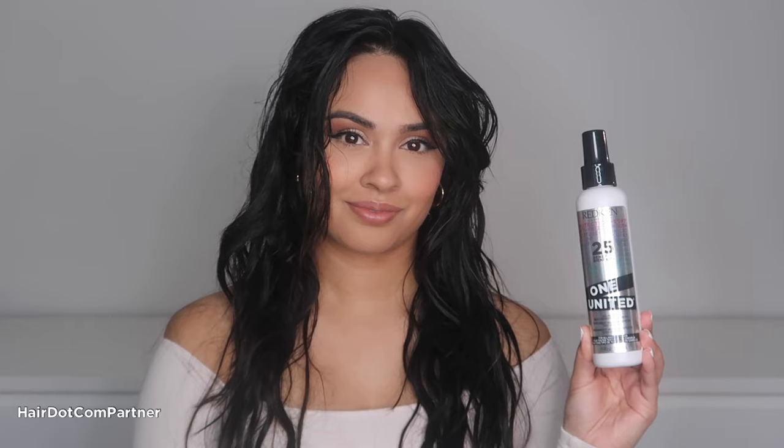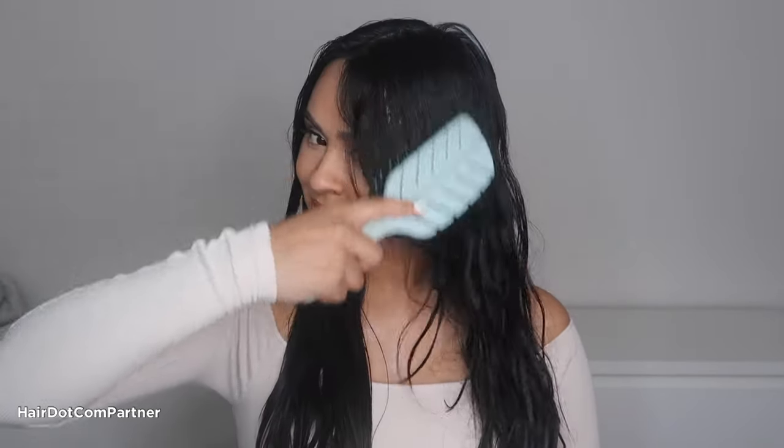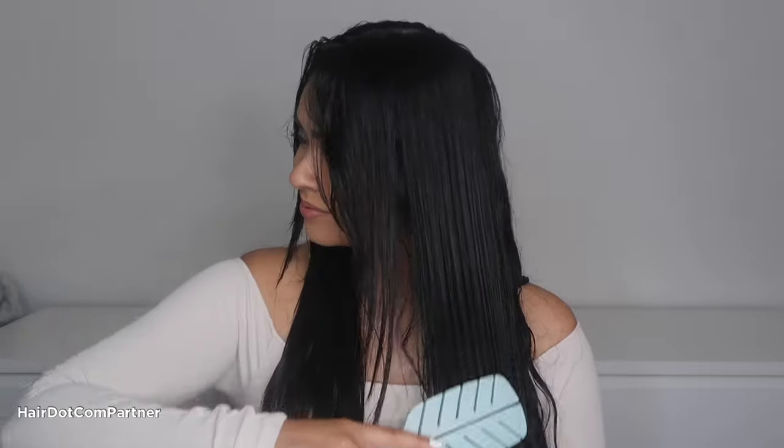Next, I'm going to jumpstart this hairstyle with Redken's One United Multi-Benefit Hair Treatment Spray. I'm going to spray this on my damp hair, and what I love about this — it has 25 benefits in one bottle, which include protecting against heat, detangling, controlling frizz, and so much more.